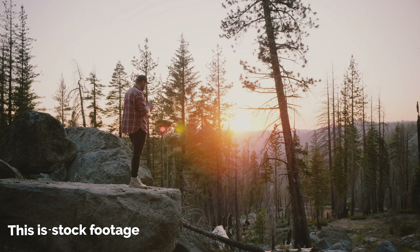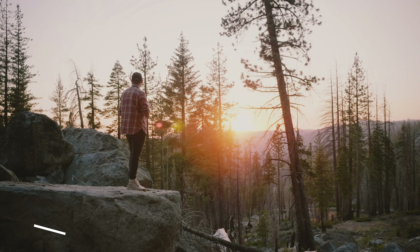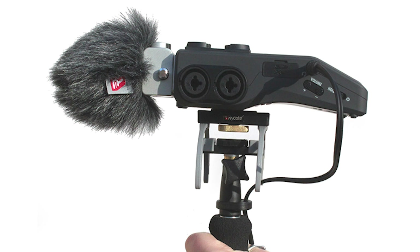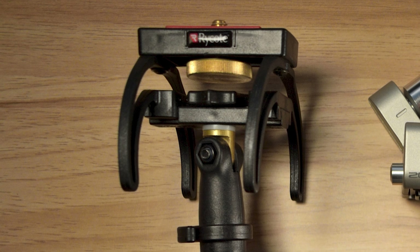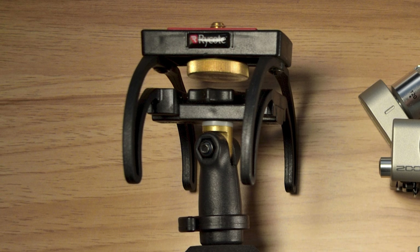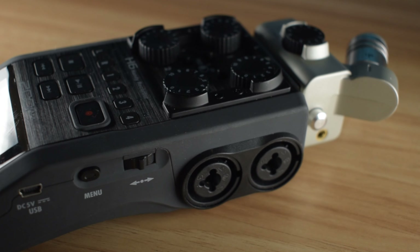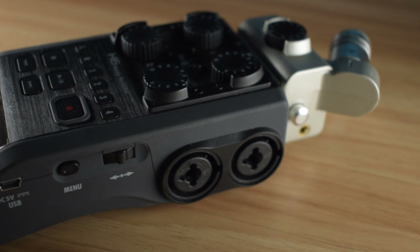If you're recording outdoors — which might be the case if you're a journalist, field recordist, sound effects recordist, or recording a live band — foam windshields will prove to be rather unhelpful. They're great when recording indoors, but any real gust of wind will make the recording unusable. Luckily, Rycote sells a 3-in-1 solution for each recorder: a grip by which you can hold the recorder, a shock mount which eliminates handling noise, and a good quality windshield which will protect the microphone from wind, though very strong winds might still affect the microphone. I've included a link below to all of the gear mentioned in the video.